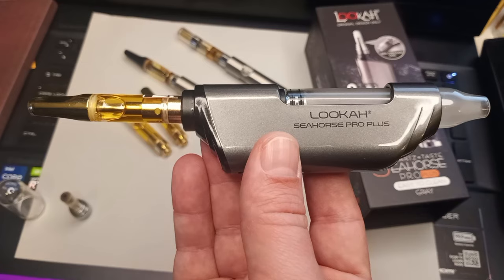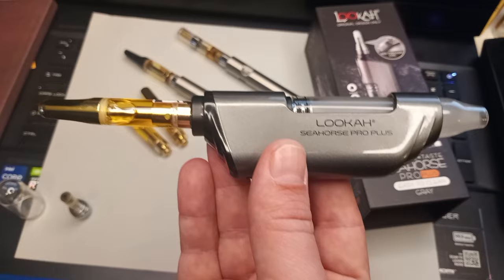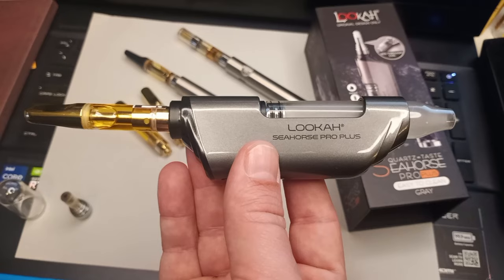In addition to doing the vape pen cartridges, as I previously mentioned, it's an electronic nectar collector, and it even has a bong dab rig attachment. I'll probably try that out in an upcoming video. Luka Seahorse Pro Plus — get one today, you'll be glad that you did.